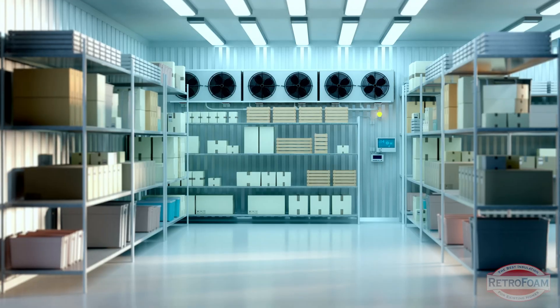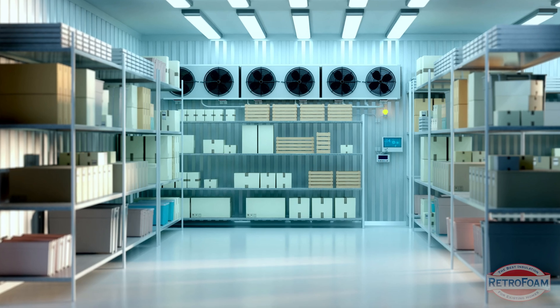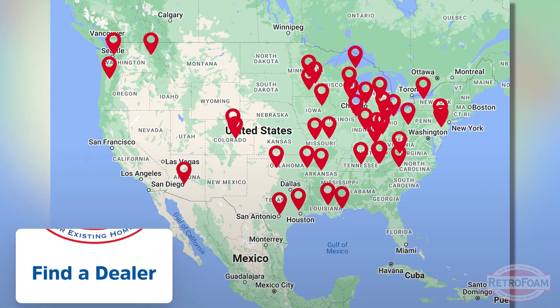It really depends on what your cooler is set up like as far as accessibility, but if you have a cooler that's already enclosed and you want to make sure it's completely optimized, go to our link below to our find-a-dealer page where you can find your local RetroFoam dealer and make sure that cooler is as efficient as possible. This is the Professor Foam, reminding you that building is a science.